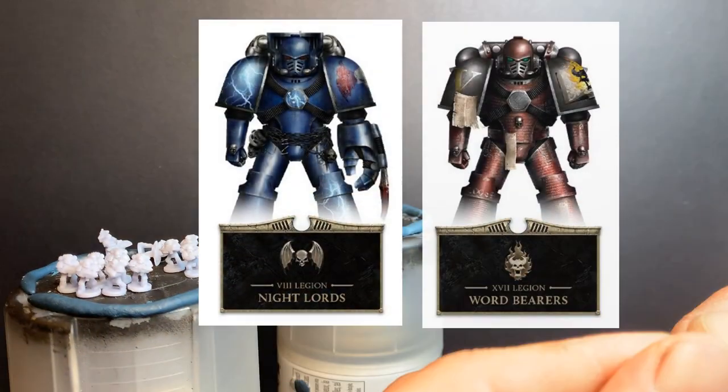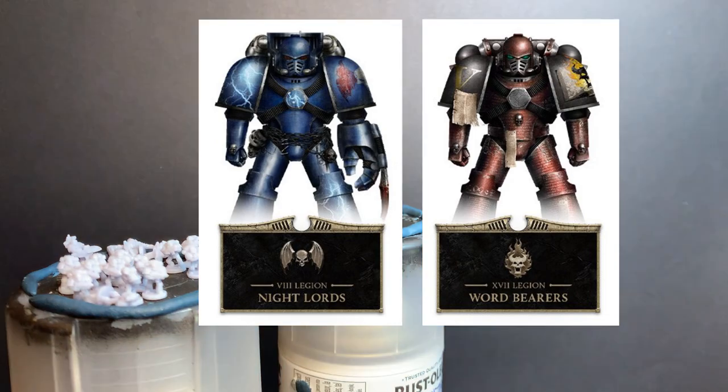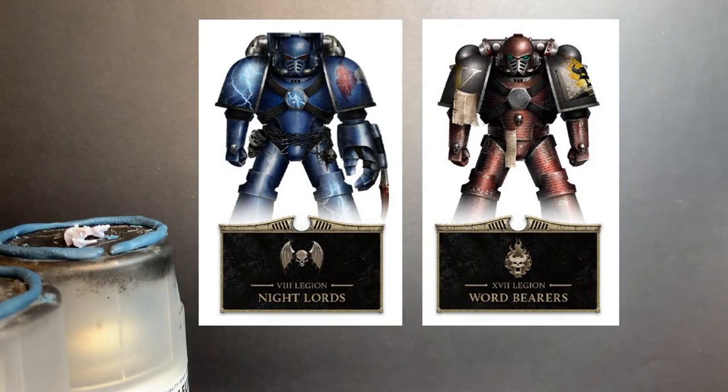Two stood out as a good match though. Those were the Nightlords and the Wordbearers, both with mostly standard armor, so I went with them.